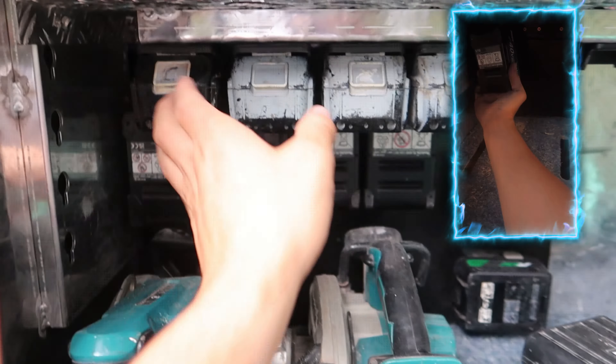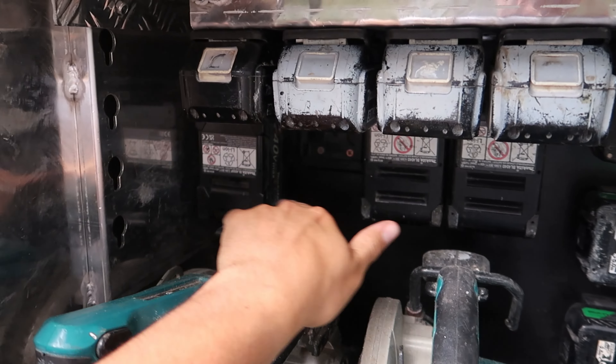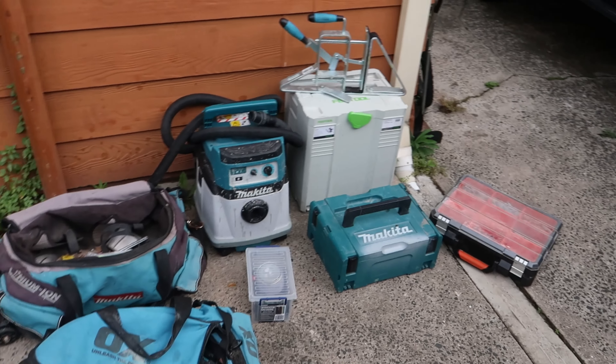The battery setup in there: I've got my 18 volts here, my HiKoki here, and then my 40 volts there. Just to be clear — I'm not showing you every single one of my tools, just what was in my toolbox or my car for the last day of work.